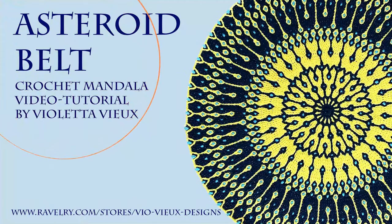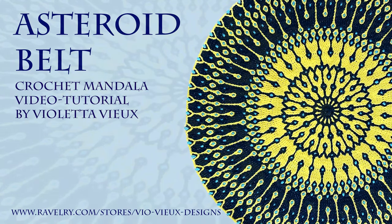Hello dear friends, I am Violeta from Crafting with BioView. This video tutorial is for my new mandala design Asteroid Belt.